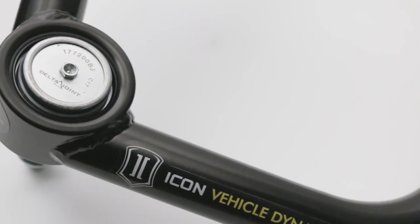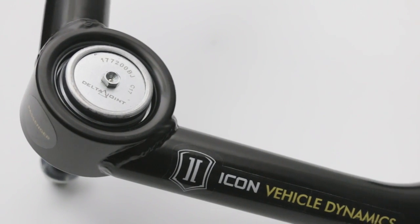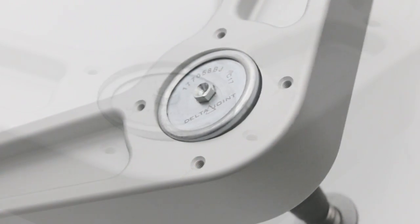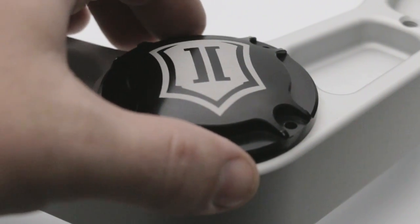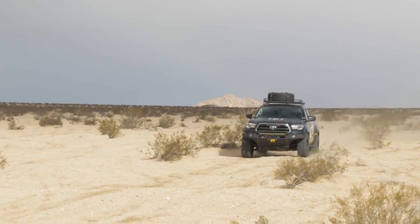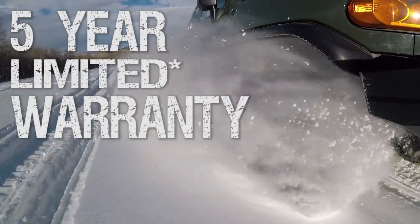The Delta Joint features the ability to retrofit into existing Icon Vehicle Dynamics upper control arms, as well as most other upper control arms on the market that utilize a 1-inch uniball. What makes this great product even better is the confidence that you'll gain by knowing that the Icon Delta Joint is backed by a rock-solid 5-year limited warranty.